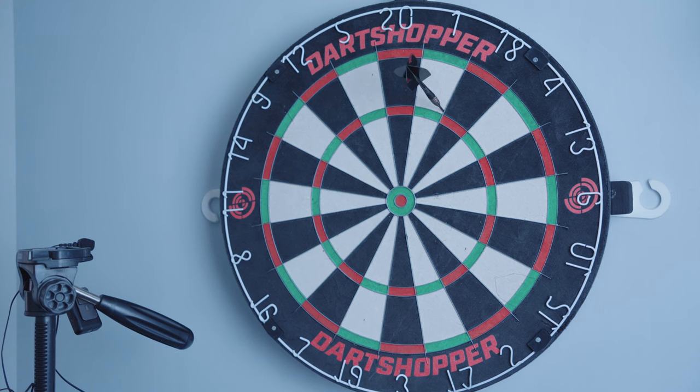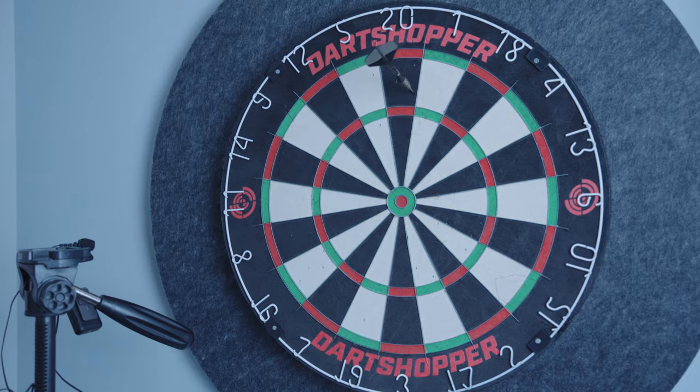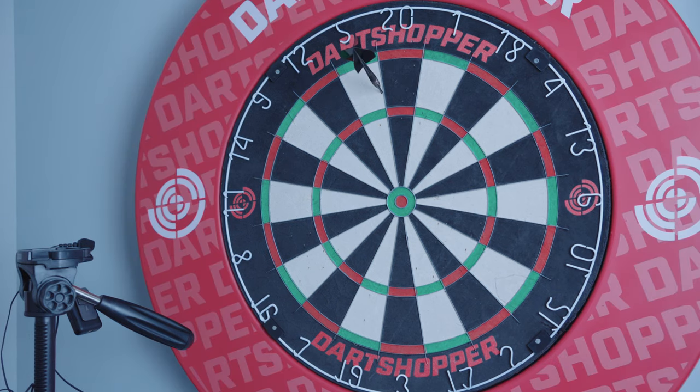Test one will be the dartboard with no surround. Test two, the dartboard with a surround. Test three, dartboard with the Corella. And test four, the Corella with a surround.